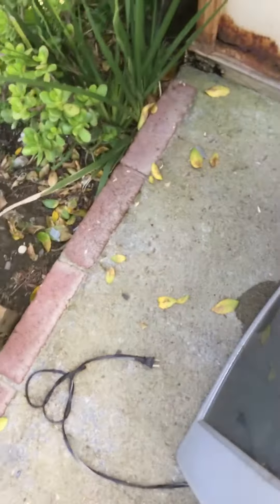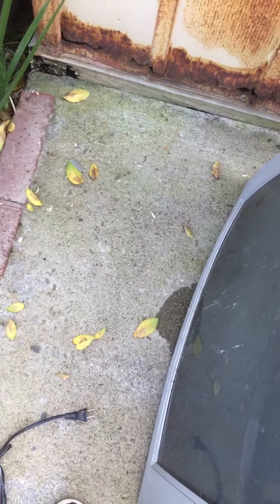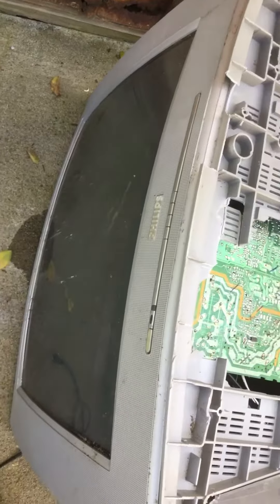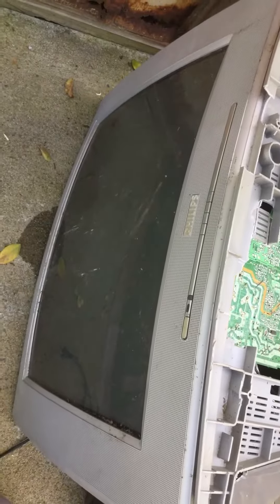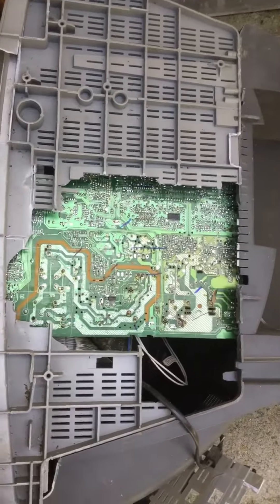I found this old Philips television — it's got a tube in the back. Everything these days is like flat screens and 4K stuff, so it was interesting to find this. I'm taking it apart.